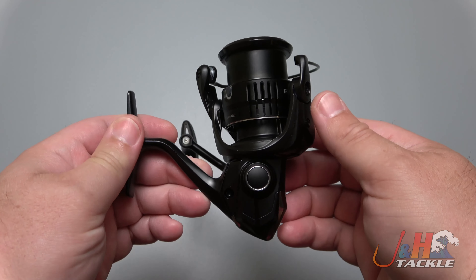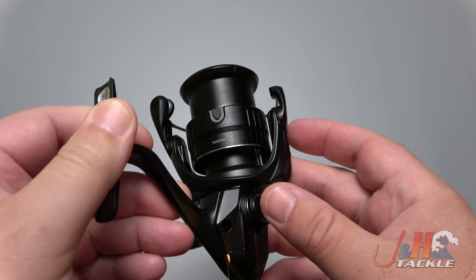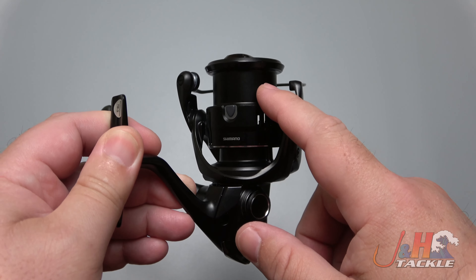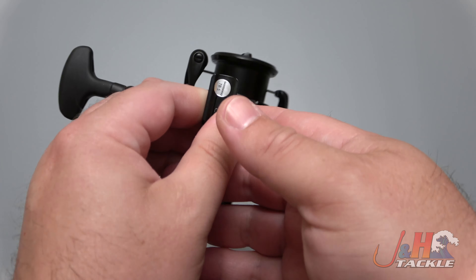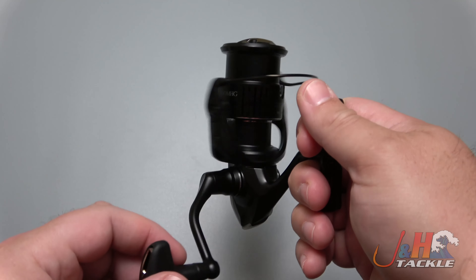And you would be right, but it's very highly specialized because it's got a very shallow spool on it. It doesn't hold a lot of line — they do that on purpose. It holds about 150 yards of 10 pound test braid, and this is designed for trout fishing and red fishing, especially in the Gulf.